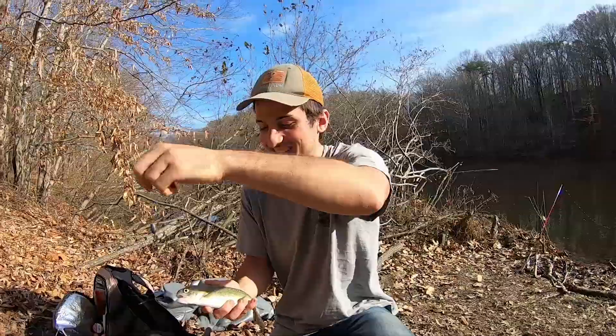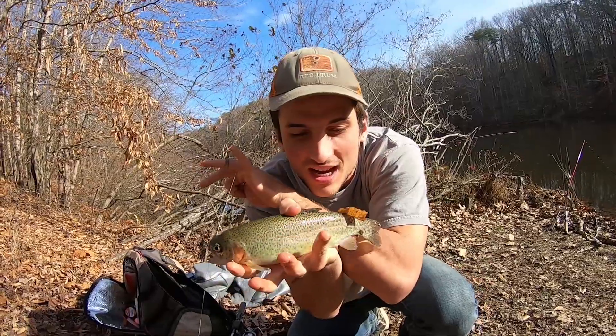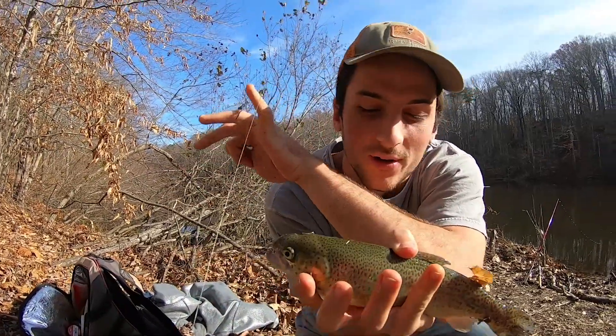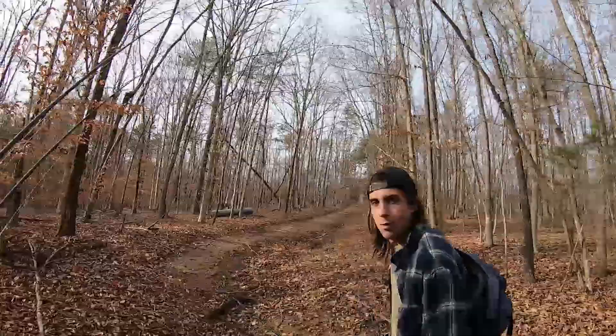Alright, hey! Today we're showing you how to catch some stocked trout in lakes. We're putting food on the table. When you're going for stocked trout, you want to get out there as early as possible so there's gonna be more trout.